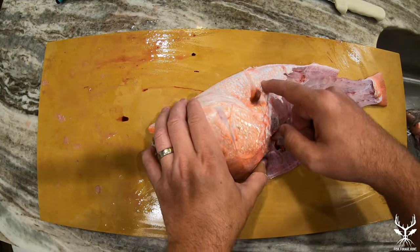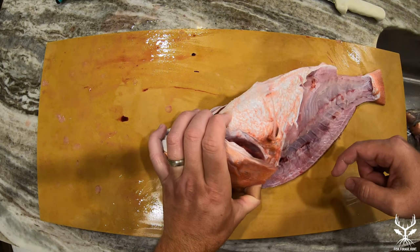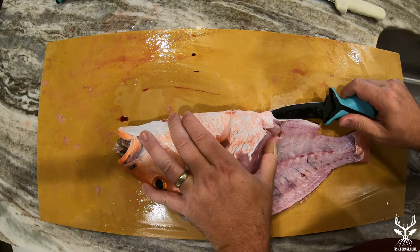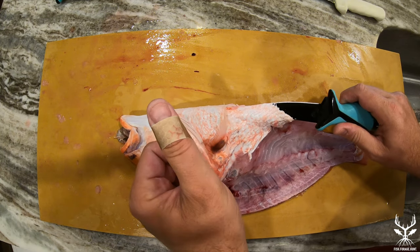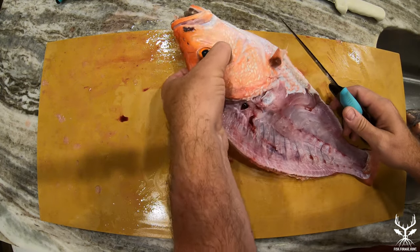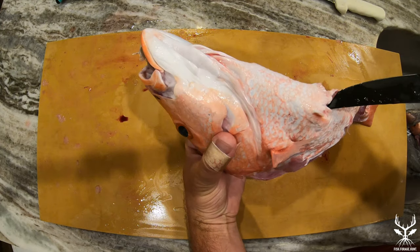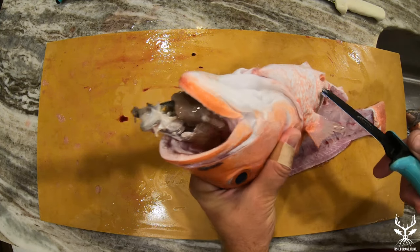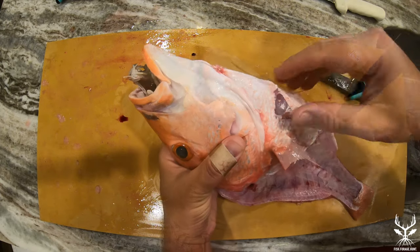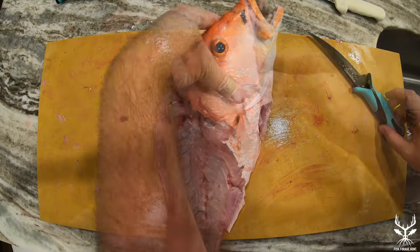Here comes the fun part. We're going to remove the throat. To do that, we start at the anus and work our way towards the head. It's important to keep your knife pressed up against the bottom of the belly so that you don't accidentally slice into the innards. Once you reach the pec fins, make a little cut on either side — these fins go relatively deep and it's difficult to cut between them. By cutting around the pec fins, it allows you to remove that little section of meat and pull all the innards out at the end.